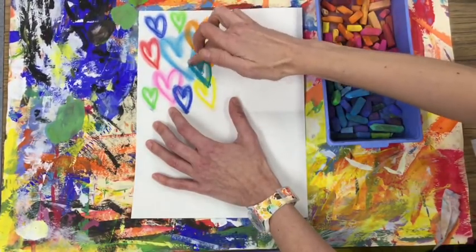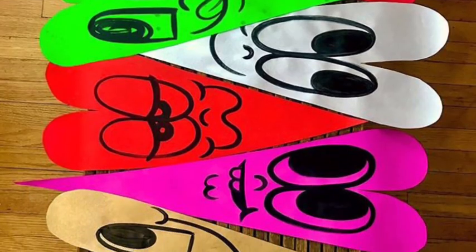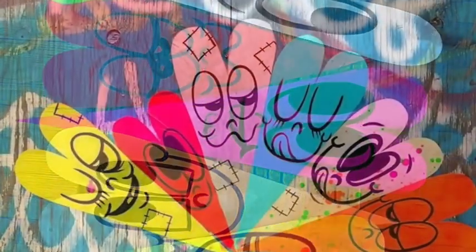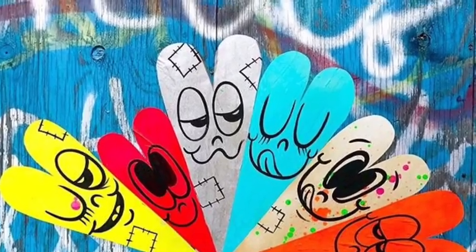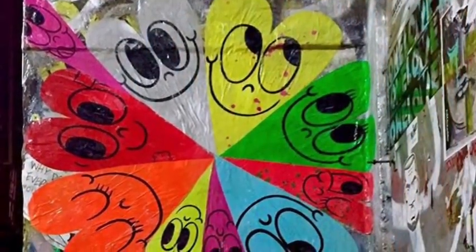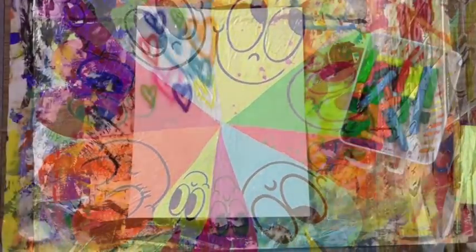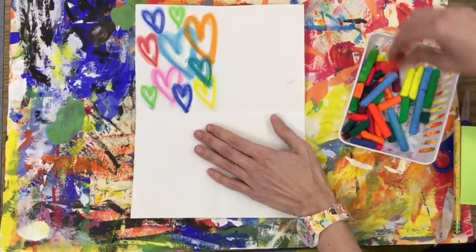All right, your turn — let's see your chalk hearts! Another street artist who uses hearts in his art is Chris Uphuse. But instead of using spray paint, he creates the hearts and then pastes them with something called wheat paste to the walls outside so everybody can enjoy them.